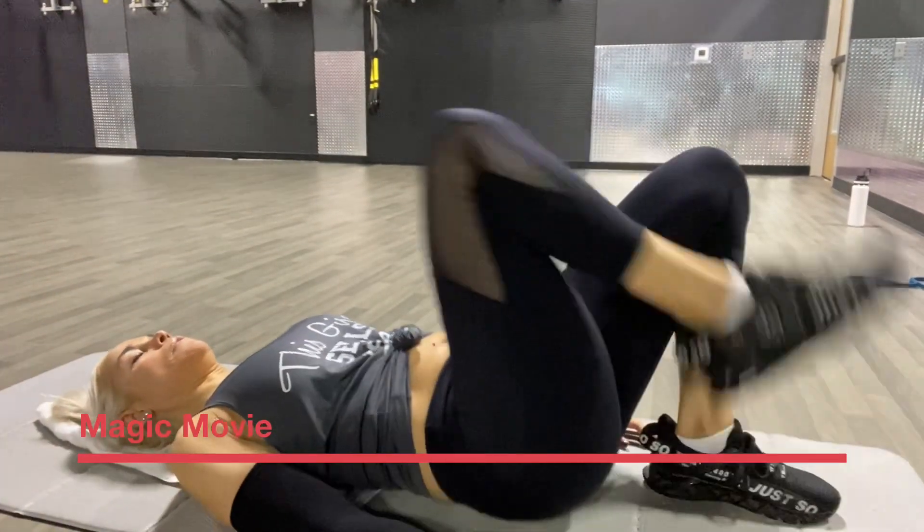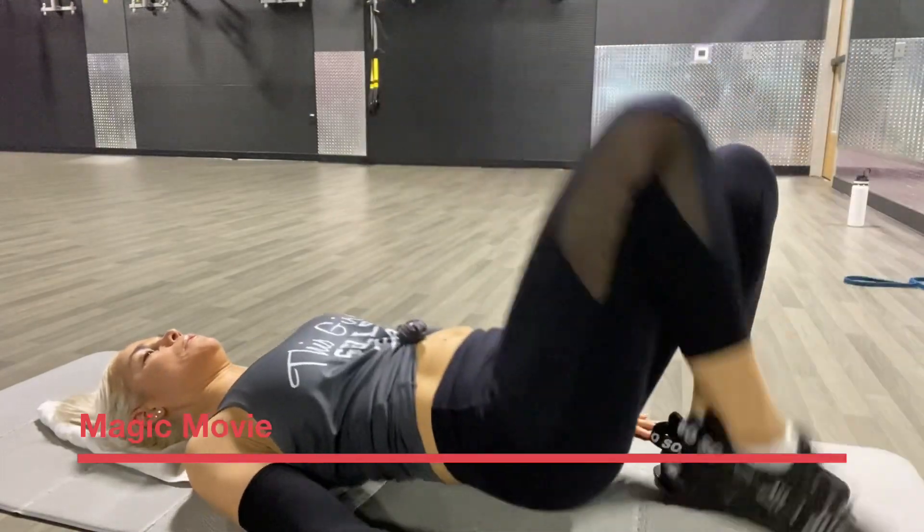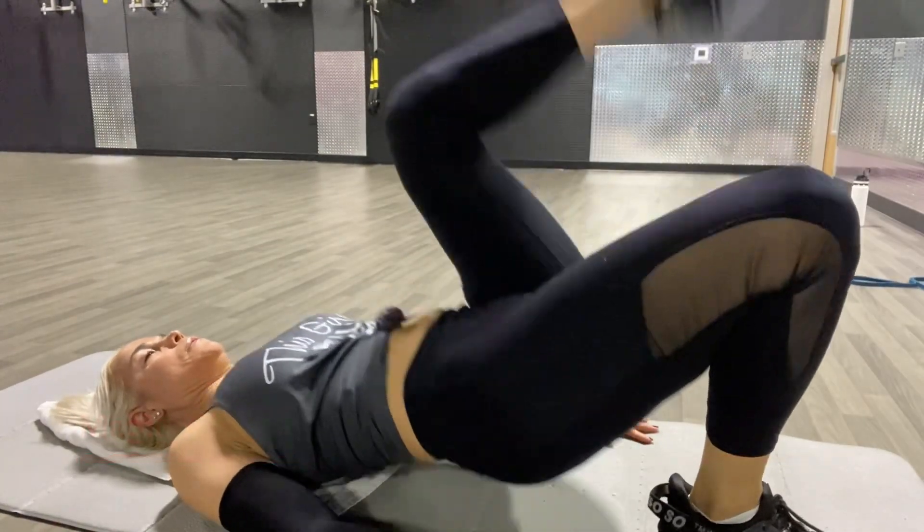Here's a legs and ab workout for you. We're doing hip thrusts here and lifting the legs up, getting about 12 to 15 reps. Inhale down, exhale up.